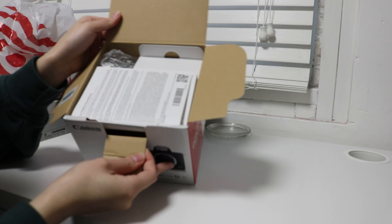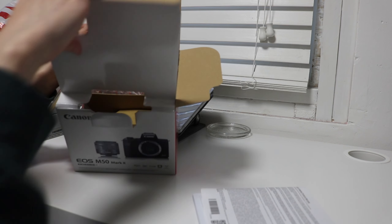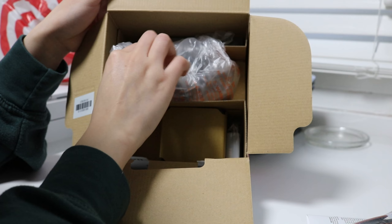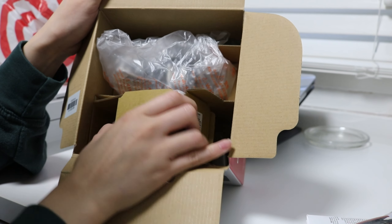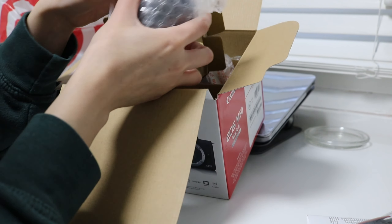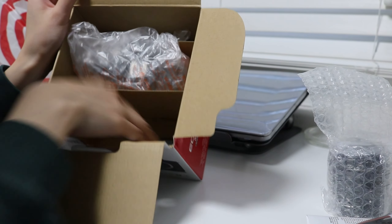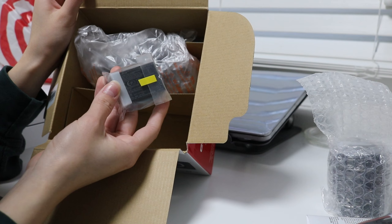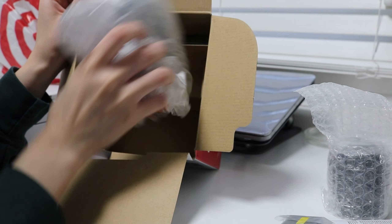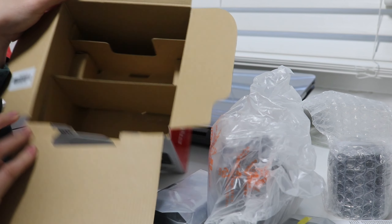The first thing we have in here are the instruction manuals. We have this little strap for the camera, the camera lens, the little battery, the actual camera, and the charger. That is everything that's in here.